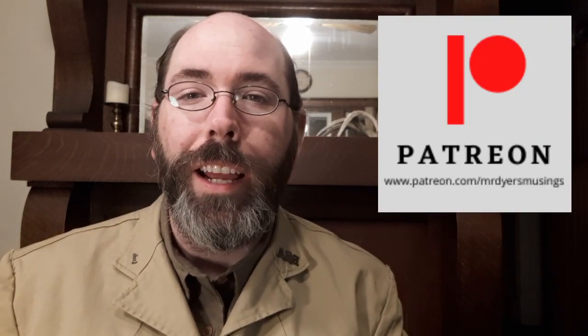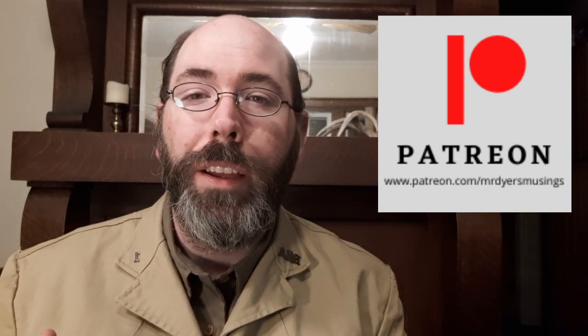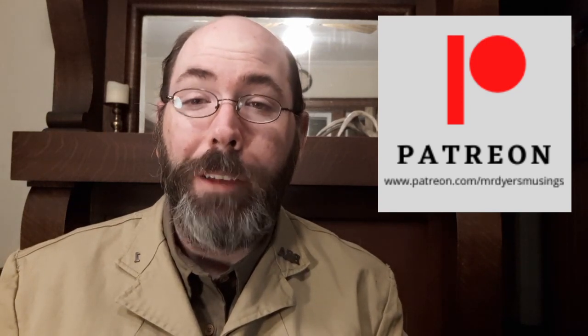I'd like to thank my patrons on Patreon. I have something in the works this month to say thank you to my three Patreon subscribers who have been with me pretty much since the beginning, since I opened up my Patreon account and started this channel. I want to give a shout out especially since this is a month of Thanksgiving. If you're interested in supporting the channel through Patreon, please check out the link. I really appreciate it.